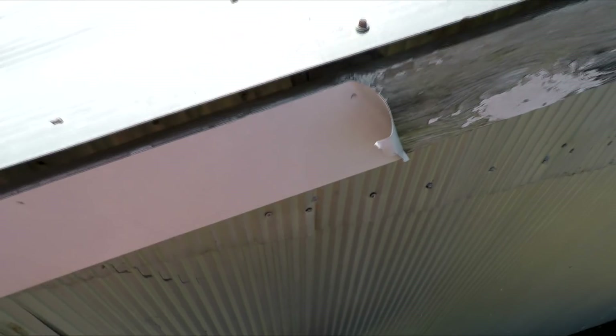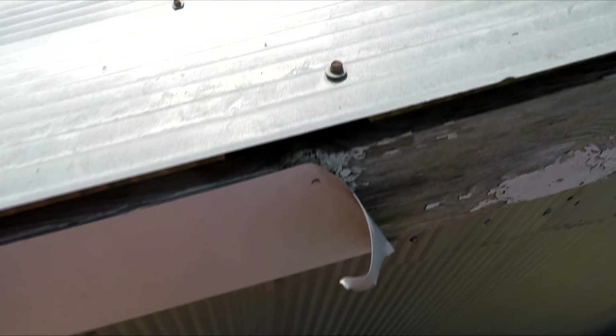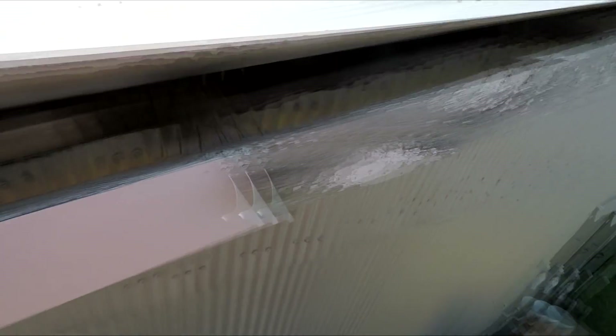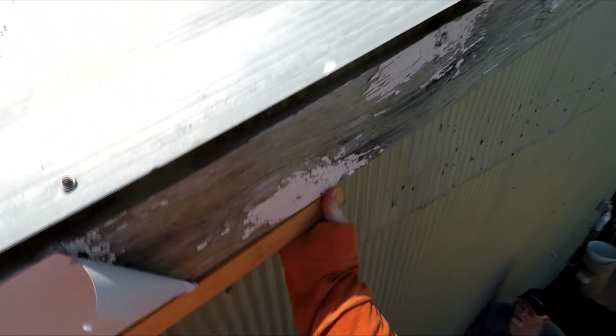Basically what we're doing today is fixing wind damage. We had a little freak thunderstorm down at the farm — I mean it was nothing on radar, it didn't even rain at our house and we're about 12 miles from the farm. But it must have really got with it down there.